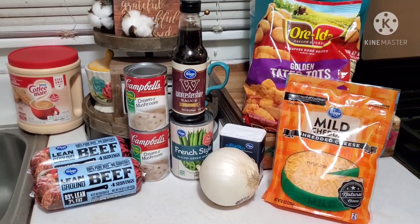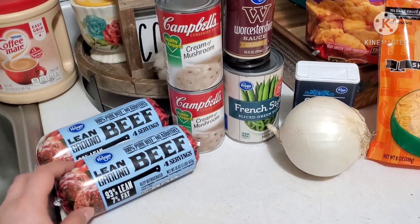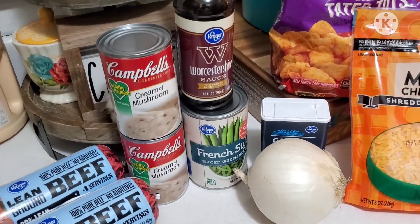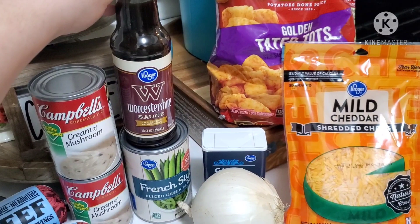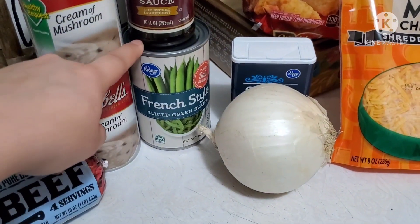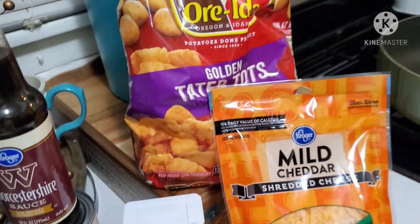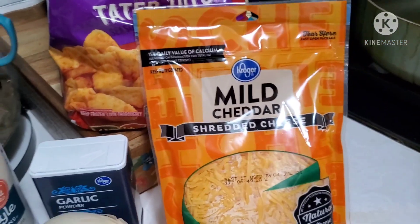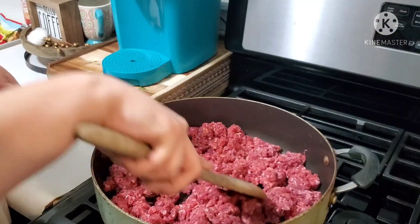On this night I'm going to be making some tater tot casserole. I have two pounds of ground beef here — I did end up using three pounds, just letting y'all know. I also have two cans of cream of mushroom, some Worcestershire sauce, French style green beans, a large onion, garlic powder, mild cheddar cheese, and tater tots. Let's hop right into it.